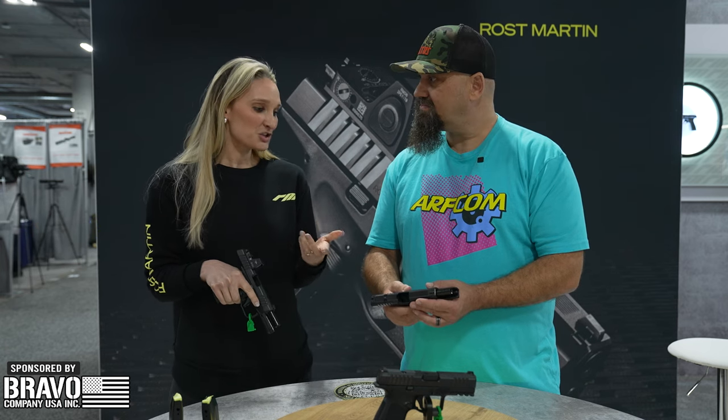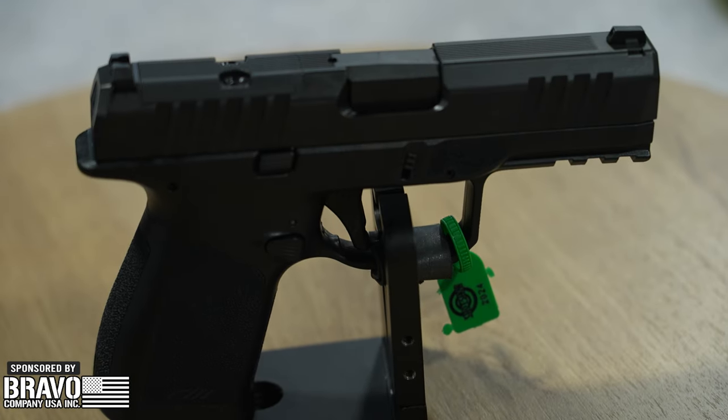I know a striker-fired polymer nine millimeter doesn't sound too groundbreaking, but it says Dallas, Texas, and what we really feel our value add is the feature set for the price point. Our MSRP is $459 and it's a really rich feature set.